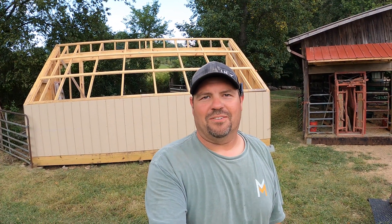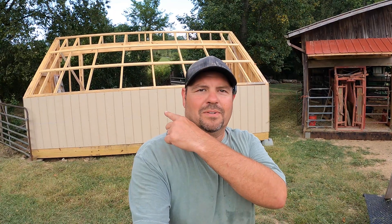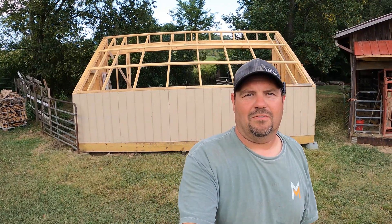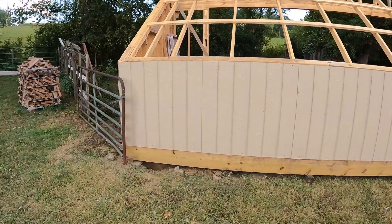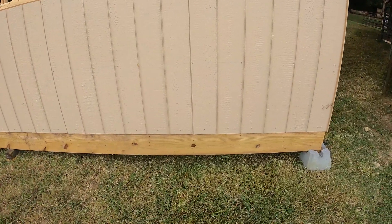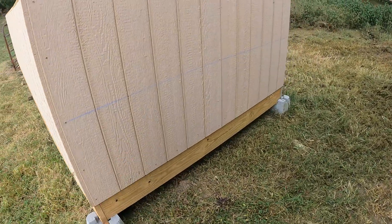Hey everybody, welcome back to the channel. Appreciate you stopping in today. We're back over here near the wood yard and I wanted to give a little bit of a project update on the solar kiln. It's come along fairly nicely. We've had some decent weather to work on it when it's not been just extremely hot. Last video I left you all, we had the floor done and had it all leveled and everything in place.